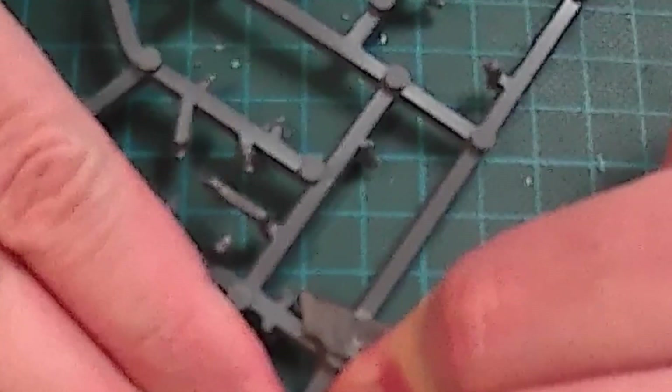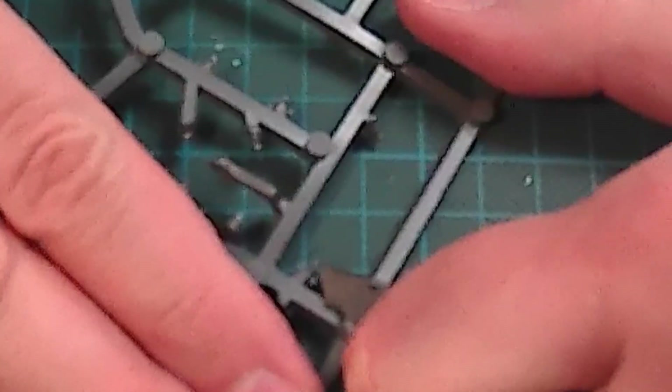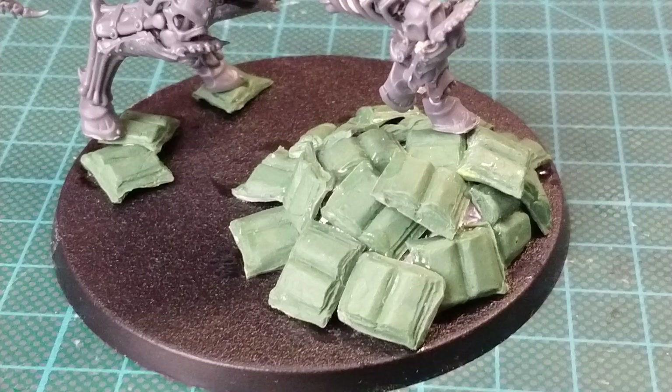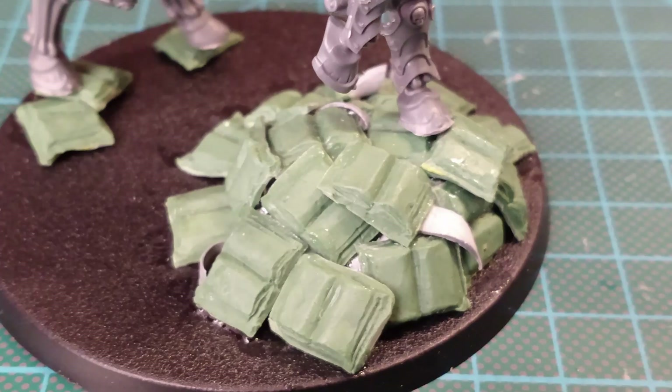For the scrolls I used cuttings from some sprue, but sincerely I suggest using some paper card or similar, as it's easier to achieve the same result. Then I verified that everything was perfect for the base, checking that all the pieces worked well together.